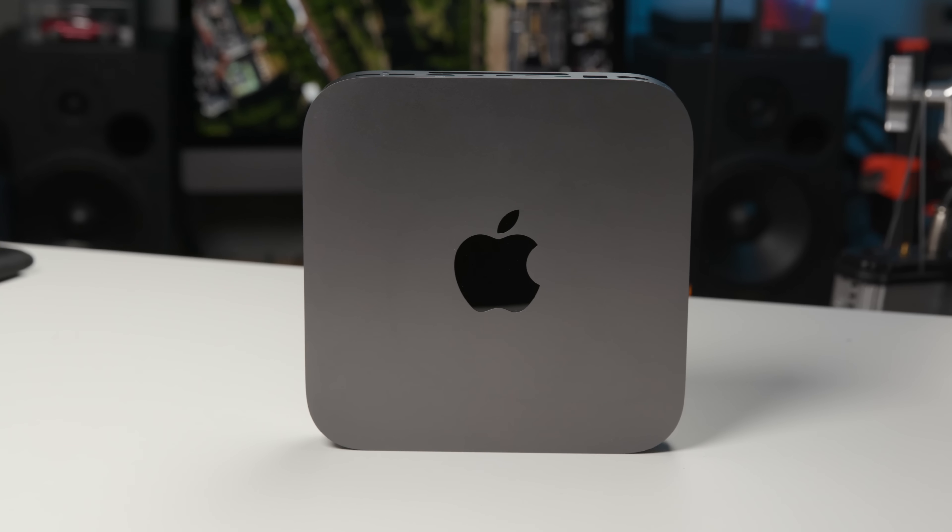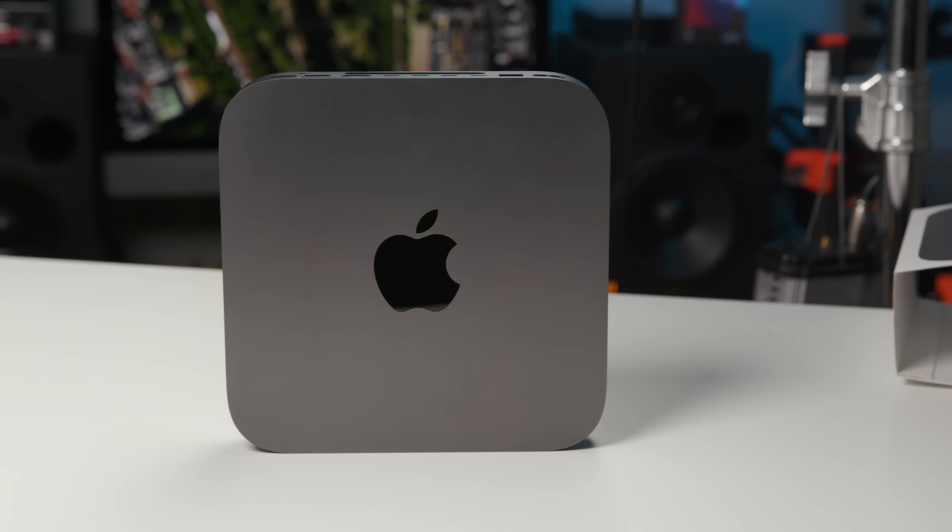If you really want a Mac product that is serviceable with a socketed CPU, removable RAM, and replaceable SSDs, you probably ought to look at the iMac line — that's really your only option. Stay tuned for new exciting product videos over the next few days: MacBook Air, Mac Mini benchmarking, and of course iPad Pro. Thank you so much for watching, and as always, stay snazzy.